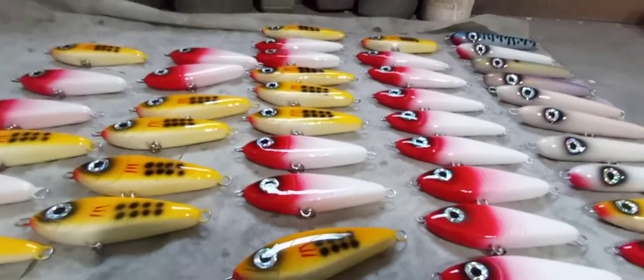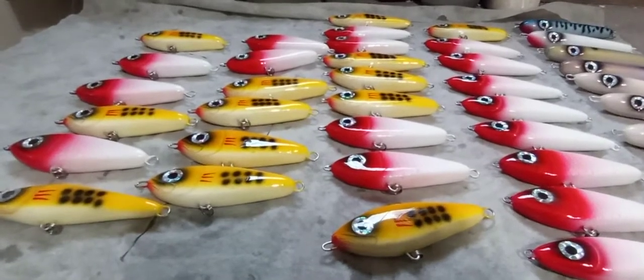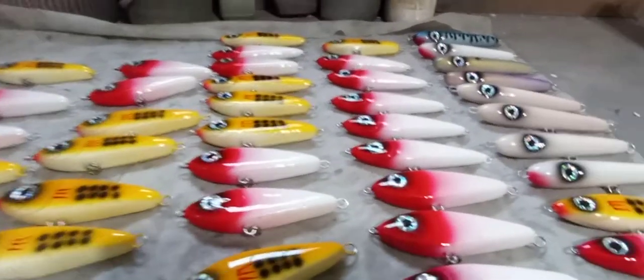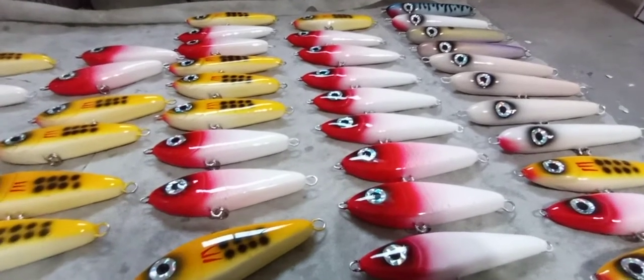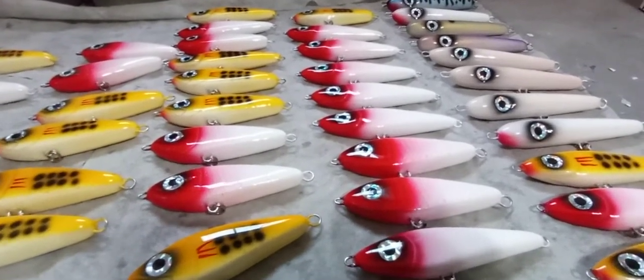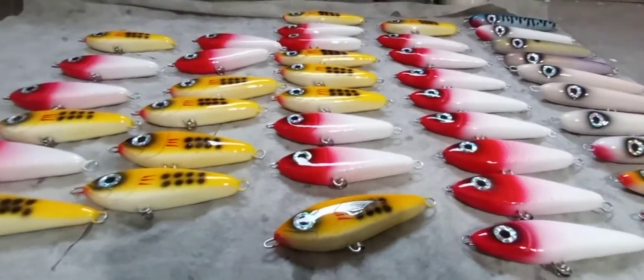Hey guys, what's going on? So I haven't really done a shop update in a while. It's been very, very busy. I've been putting in a lot of hours doing a bunch of plugs, like roughly 100 a week right now. I've just been grinding, trying to get orders out as fast as I can.